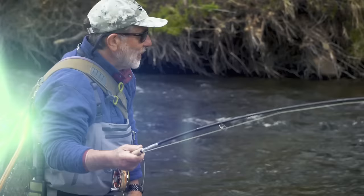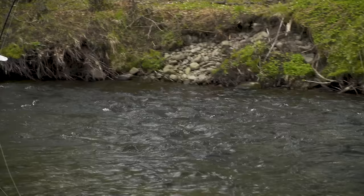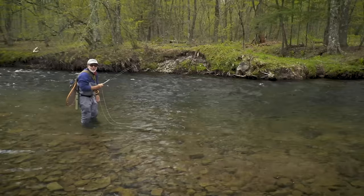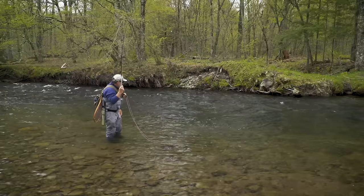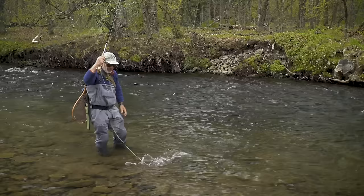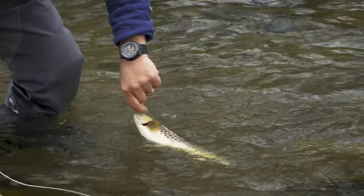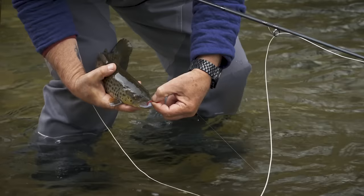I wanted to try a squirmy worm in here — it's a fly that a lot of people look down on. It's not a typical fly. I've got a copper john on there, which is a very typical nymph, but I wanted to try a squirmy worm just to see what would happen — and this fish obviously liked the squirmy. Pretty hefty. Barbless hook and away he goes.